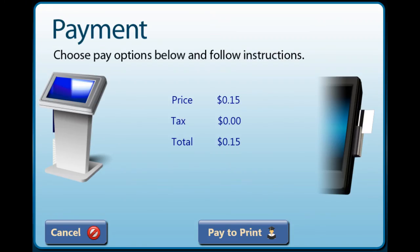Now it is time to pay. Simply touch the pay to print button and the cost of printing will be deducted from your account. The pay button is only enabled on the kiosk in the Campus Center. It is better to add funds to your account using the web application rather than the print station, where you will be holding up other students who need to print.